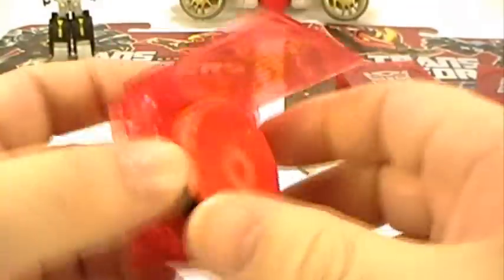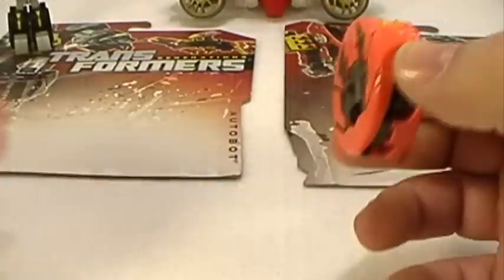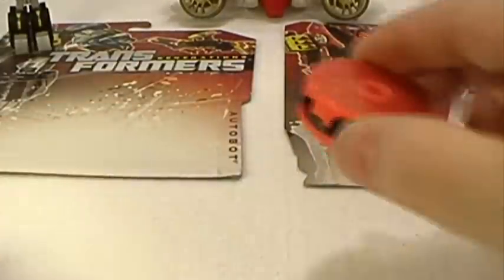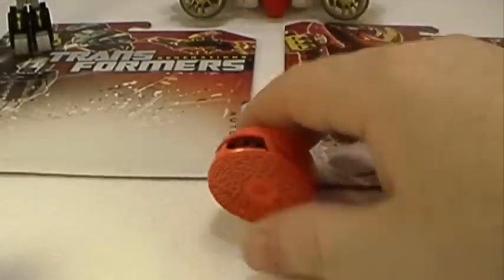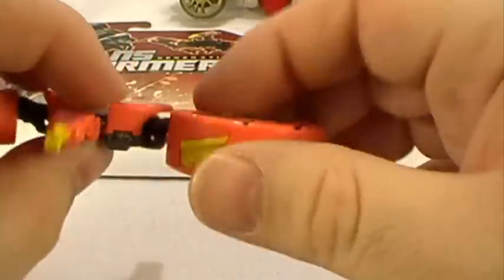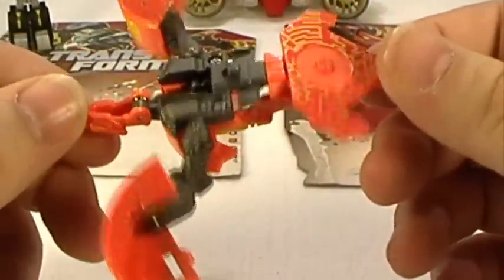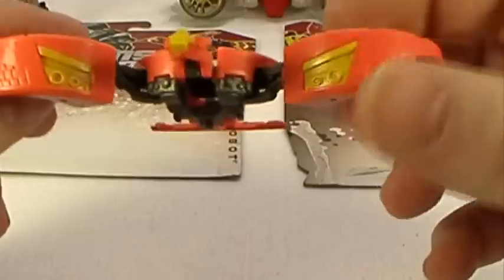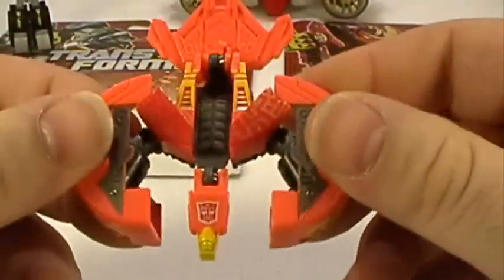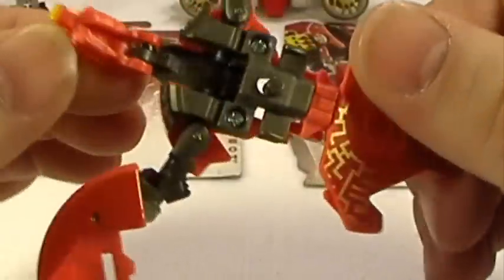Here's Sundor, which is a repaint. Rewind and Eject are repaints of Rumble and Frenzy, while Sundor is a repaint of Laserbeak and Buzzsaw. Drop test — and that's pretty good, I don't think I actually have to transform anything on him. I don't really like the tail they use, but I love the colors on Sundor — fantastic. His wings are a little fat and not really much of a wing, but his head sculpt is good and he's got a nice Autobot symbol right on his forehead. He's quite good, actually.